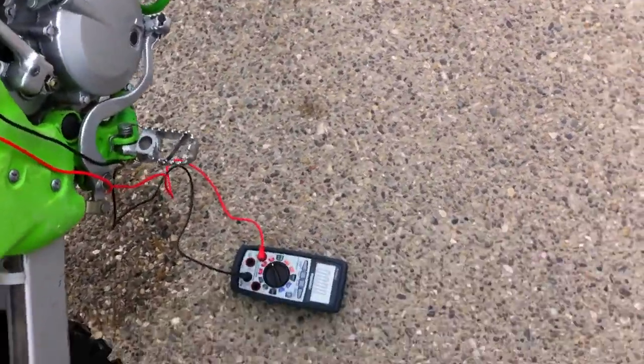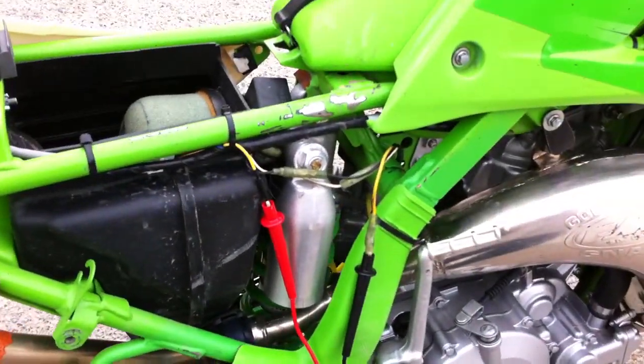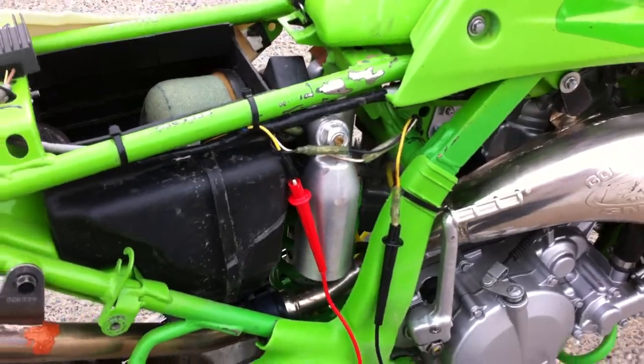Got a standard AC-DC multimeter set up to show AC current right now, and that's wired directly into the yellow stator wire, which is just the raw output directly from the lighting stator.